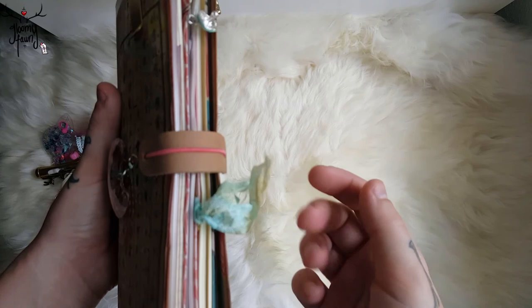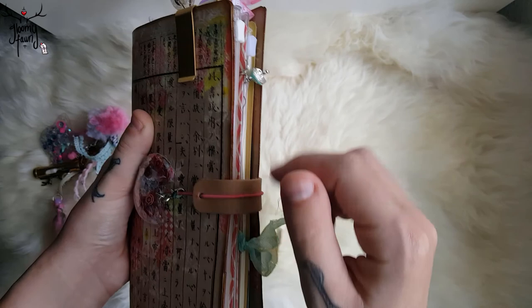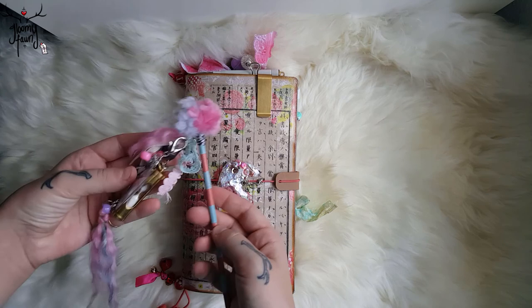Here I have some seam binding that I have stained, distressed, and crinkled on a paper clip. And here's just a cute little mushroom that matches my book. I really like it.